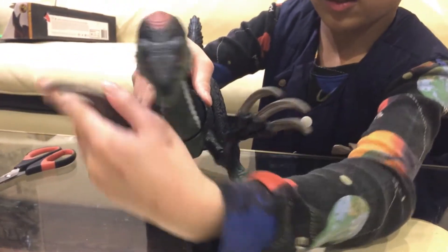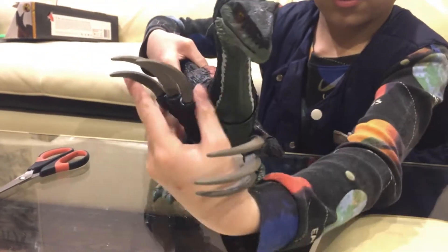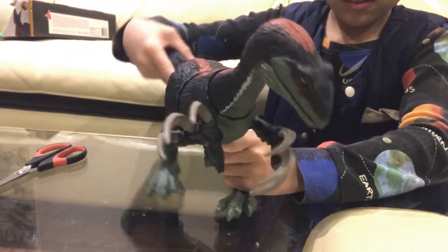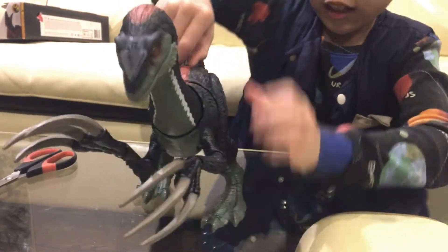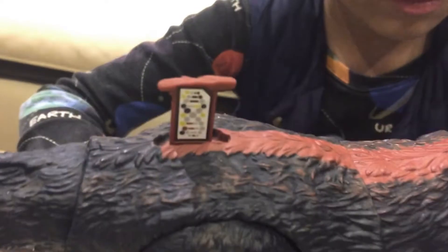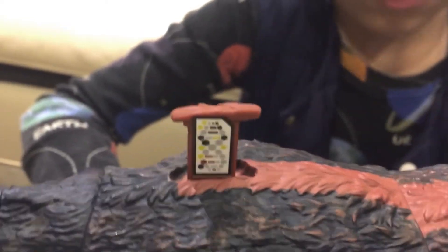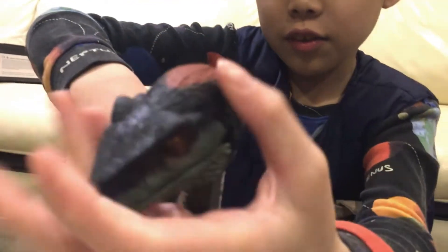So when there's a dinosaur fight, it can do those folds. And of course there's a scanning code — if you guys want to scan it, here you go. The mouth can open, it can turn its head and stuff.